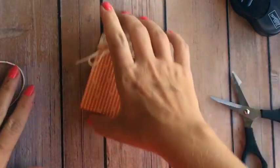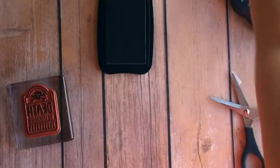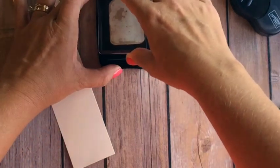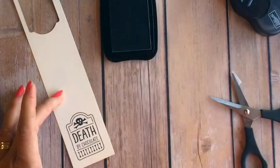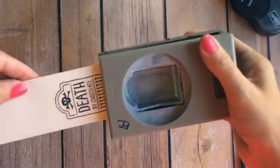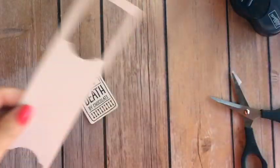Then you're going to get your stamp. I'm going to use the Death by Chocolate stamp and my Memento black. Remember you need very vanilla cardstock — it's not white, it's vanilla. Stamp this on a strip of very vanilla and you're going to punch it out with a note tag punch. So easy — even my little ones could do it for me.